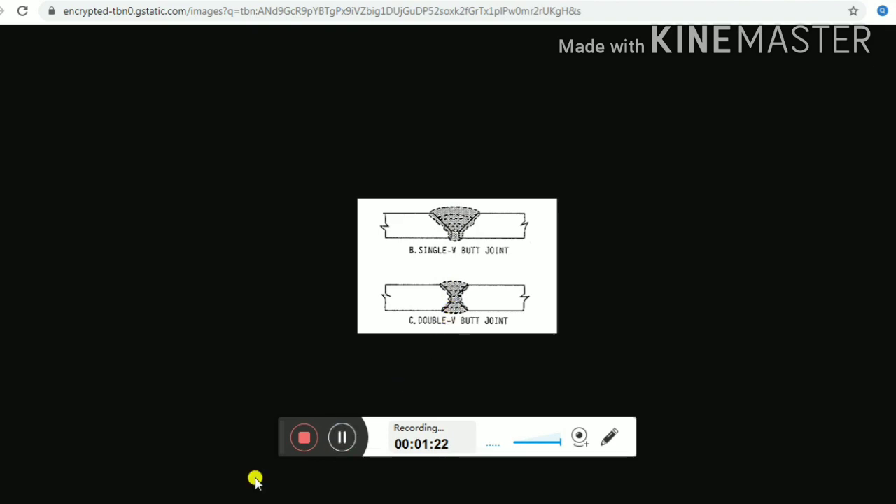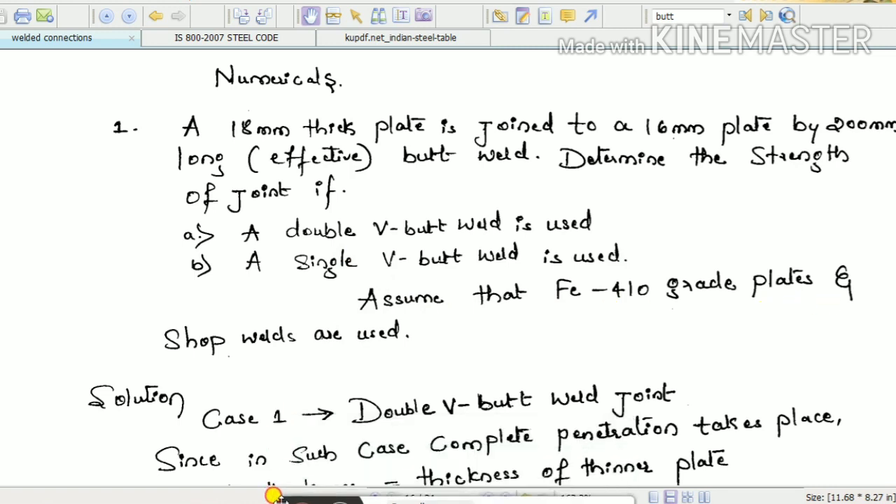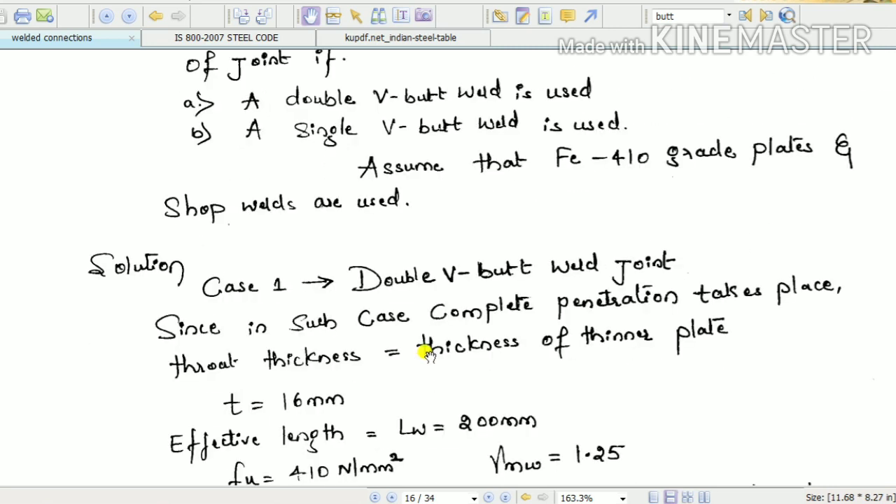First, the given parameters: Fe410 grade plates are used and shop weld is used. As we know, when it is a shop weld, the factor of safety gamma_Mw will be equal to 1.25, as we discussed in the last class. We'll solve the problem — first on double V butt weld.